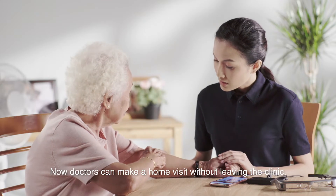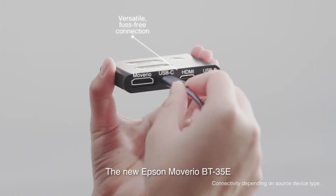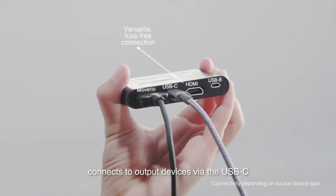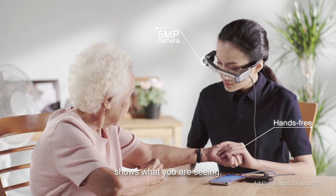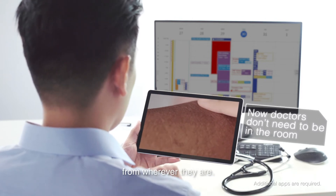Now doctors can make a home visit without leaving the clinic. The new Epson Mavario BT35E connects to output devices via the USB-C and HDMI ports on its interface, while its built-in 5 megapixel camera shows what you're seeing. So doctors can perform a simple check-up from wherever they are.